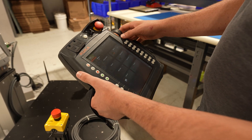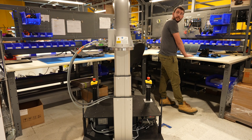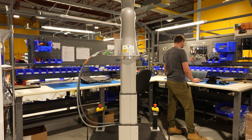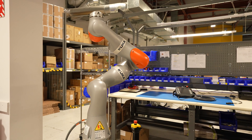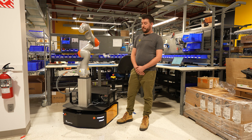This lift is made by Ewellix and has a roughly 500 millimeter stroke, so it can lift up quite high. This is the KUKA iiwa R800 arm, which has seven axes and a seven kilogram payload — it's a very capable arm.